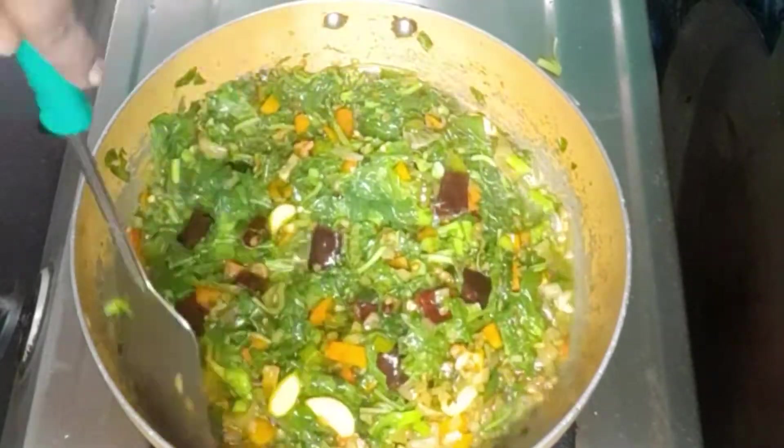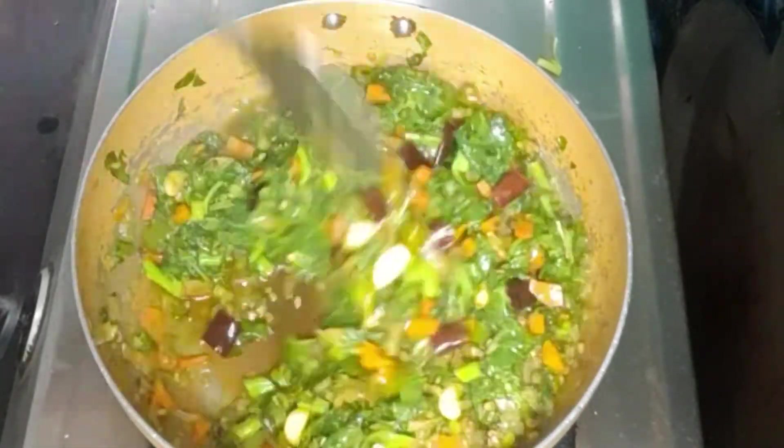Throughout this, we will have some time. We will try to keep our dish in a normal way. We will try to keep it for a bit.